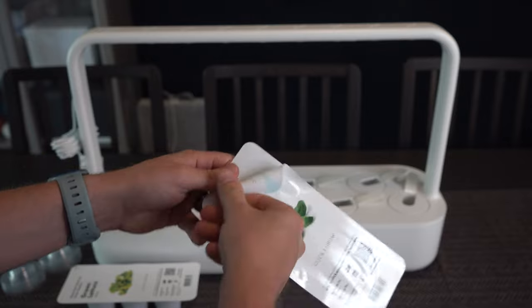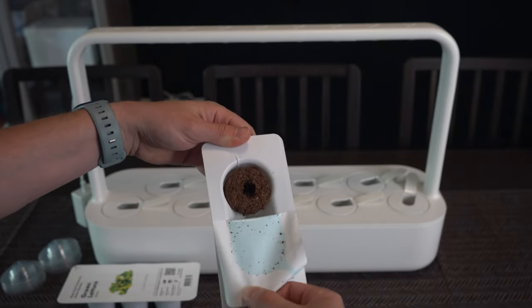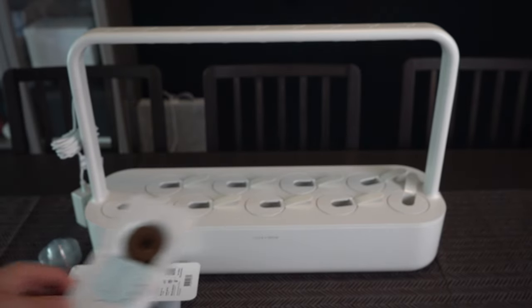These are the smart soil pods, which evenly distribute water through the pods and make sure the plants have the correct pH level for optimal growth. They don't include pesticides, hormones, or anything harmful, so you're getting a lot more control over these plants than just going out and buying produce where you don't know how it was produced.